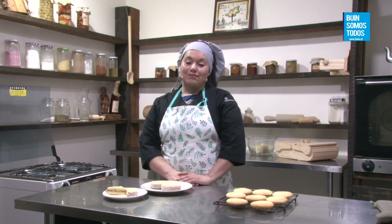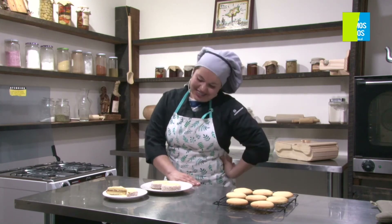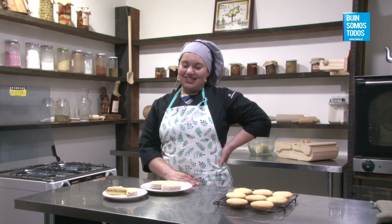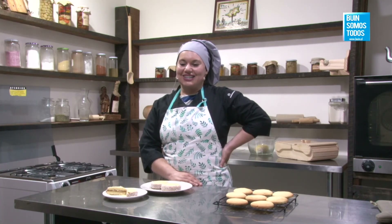Olga Geldres pregunta: en vez de mantequilla, ¿puede ser margarina? Sí, pero margarina de horneo, la que se usa para repostería, porque la otra margarina trae un alto porcentaje de agua y va a aglutinar la harina. Entonces ya no se van a desgranar adentro de la boca, va a ser más bien una tapa más dura. Marcia Martínez dice: una receta de alfajores de chancaca me encantaría. Esos alfajores de chancaca son arcaicos, muy antiguos, están como en la memoria de la cocina chilena.